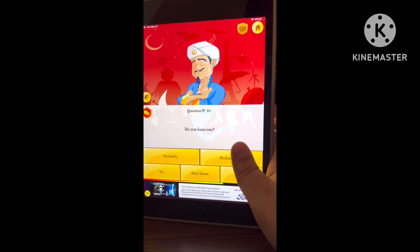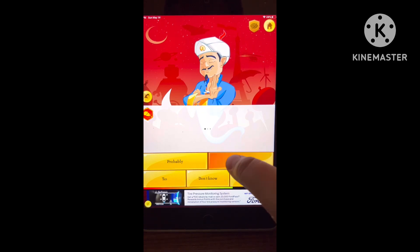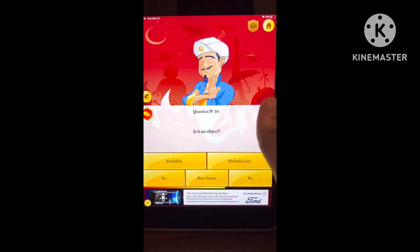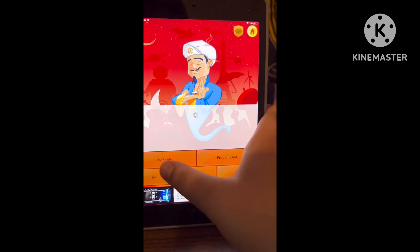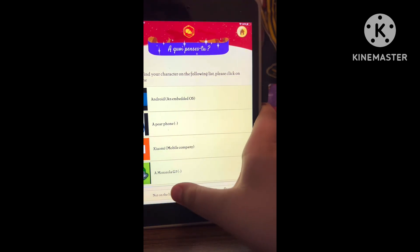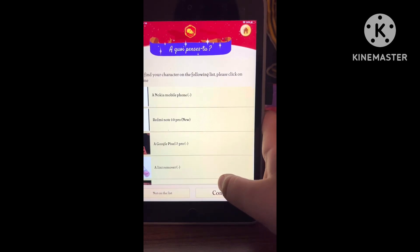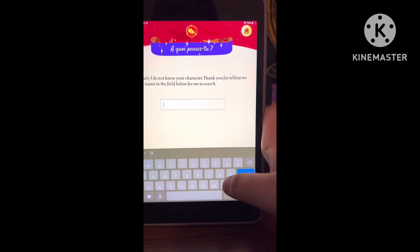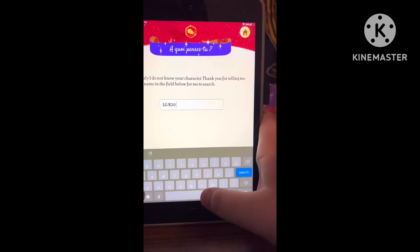It died when I was eleven and a quarter. I don't have it anymore, it broke. Is it an object? Of course it's an object. Is it a smartphone? No — continue. You had one chance. It's an LG K20V.